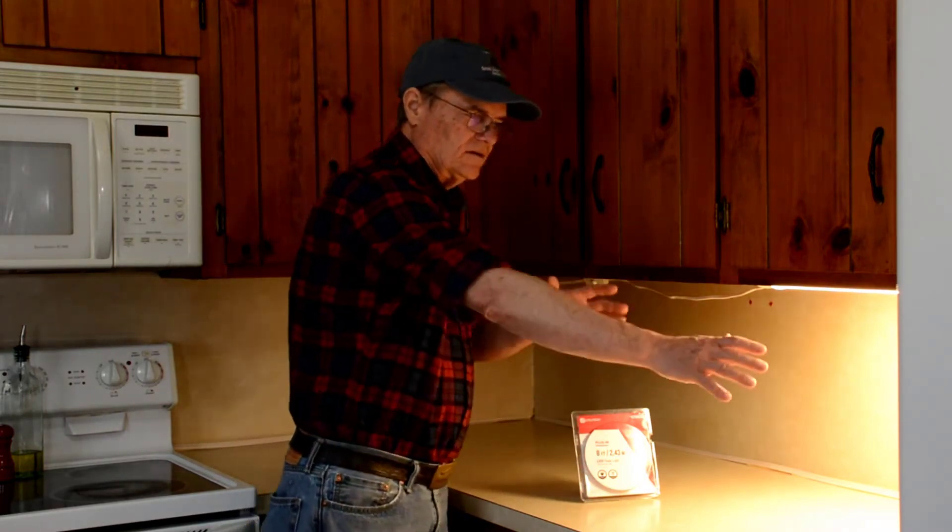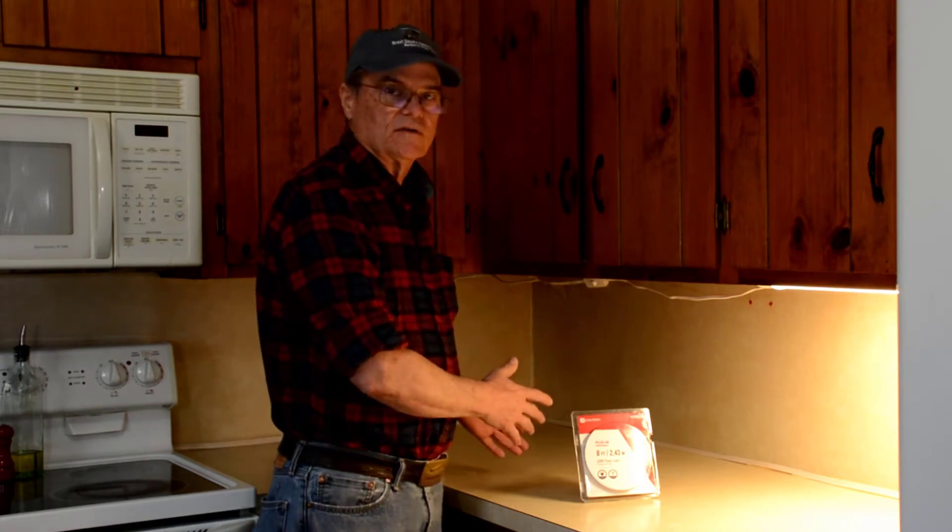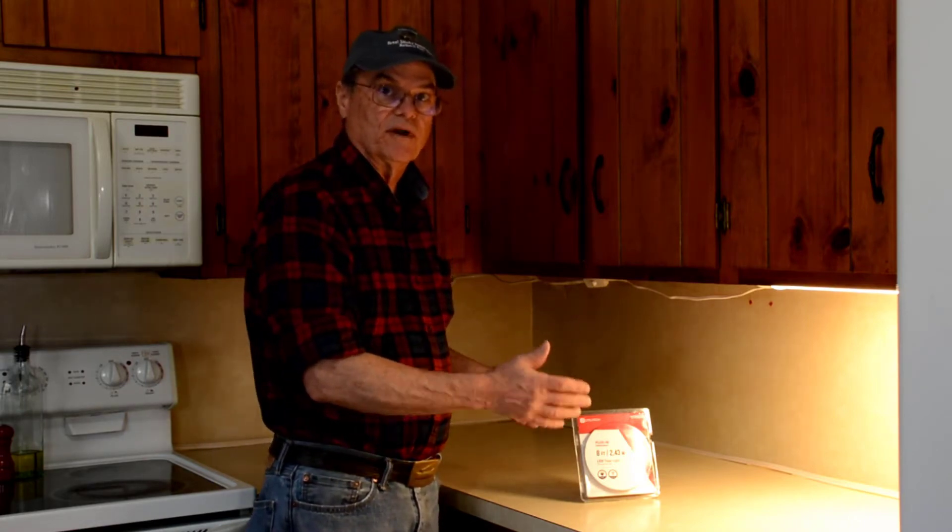If we move the light down here it doesn't light up over there, and we just want more light in this area. Right now it's daytime, we've got sunlight coming in the windows and it's not that bad, but at night you're almost working in the dark over here trying to do your food preparation.